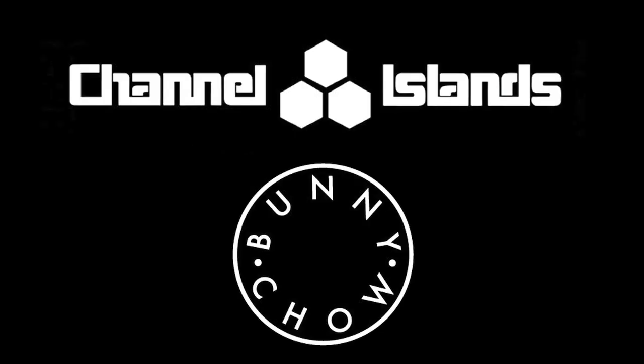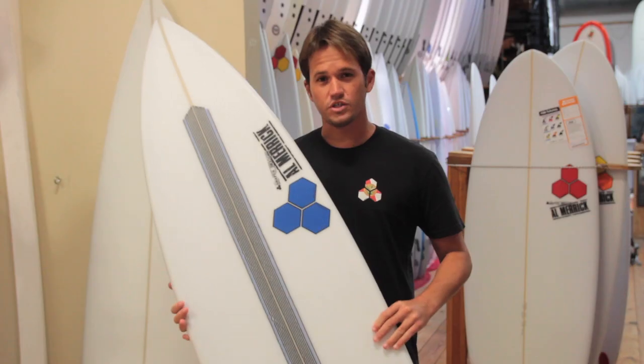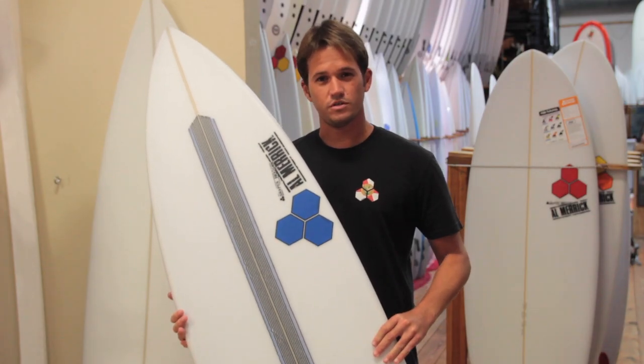Thanks for checking out the Surf Station board reviews. Today we are reviewing the Bunny Chow from Channel Island Surfboards and Jordy Smith.